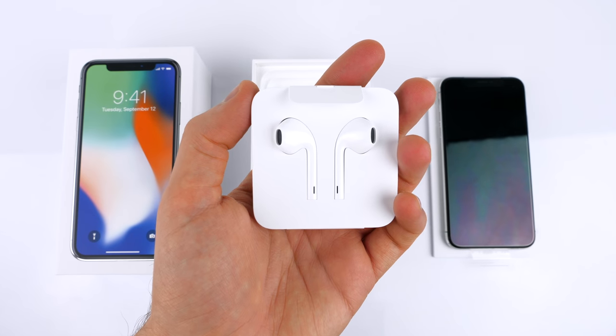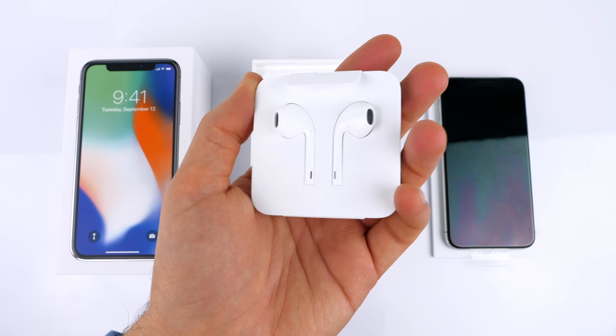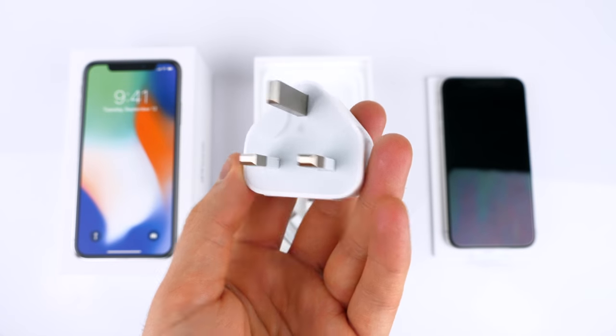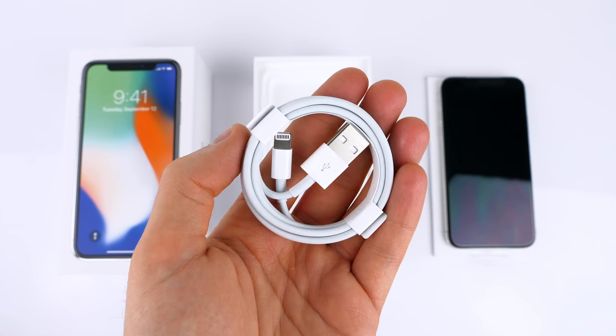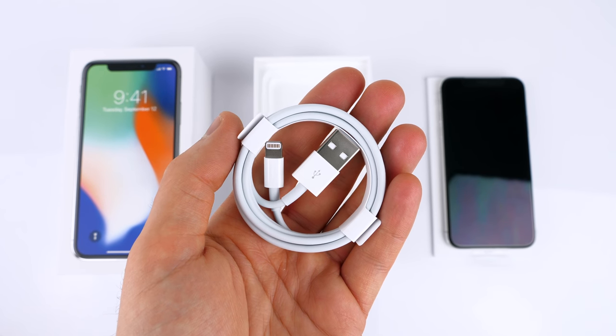In terms of accessories, we get a pair of EarPods — not AirPods, EarPods — these are wired headphones, along with a 3.5mm to Lightning adapter so you can use your own headphones. We also get a charger, which is still a slow charging one, not a quick charger, and finally a USB-A to Lightning cable for charging and syncing.